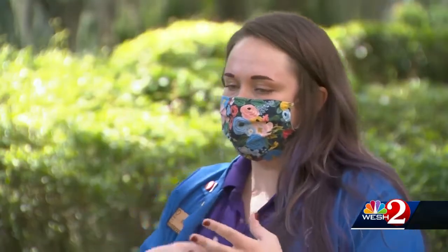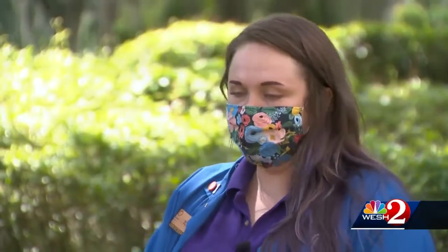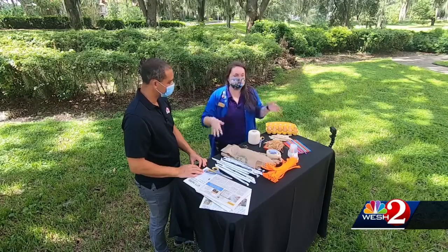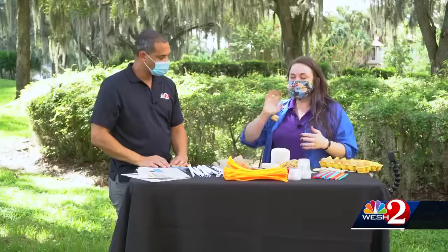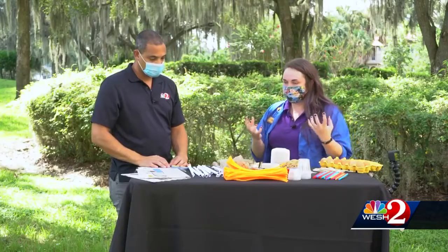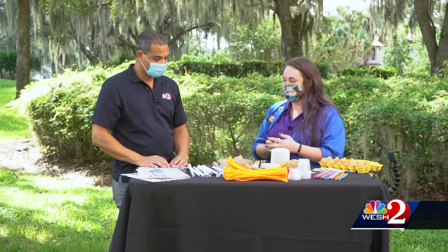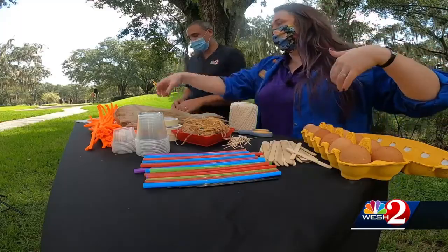So the ultimate goal is to either protect the egg from a high drop that we're going to do later, or try to lower the terminal velocity of the egg by using something to make a parachute. I'm going to encourage you to make whatever kind of contraption you'd like to try to protect your egg or slow it down from the fall, and I'm going to make my own and we're going to test them out. Okay, let's do it.